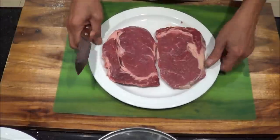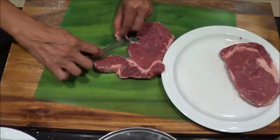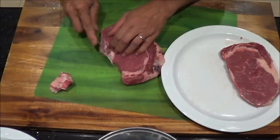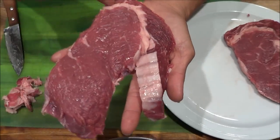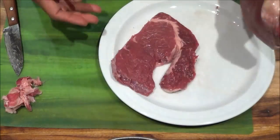So what I do is take the fat off — well, most of the fat. I have to leave a little bit for flavor. So I still left a little bit of fat on the edges there, and that's for the marinade.